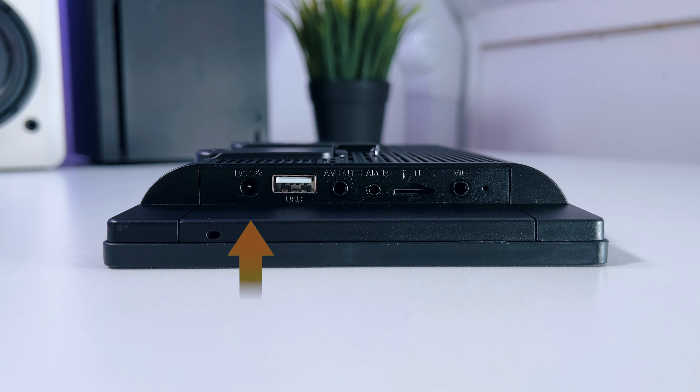On the side, you have a DC 12V input to provide power to the Carpuride. Then there's a USB port, which you can use to connect your phone with a wire and charge it at the same time — very handy. There's also an AV out to connect your own sound system, a Cam-In to connect your own camera, and the TF card slot for your SD card so you can play your own music or watch videos. There's also a mic port in case you want to use your own microphone instead of the built-in one.